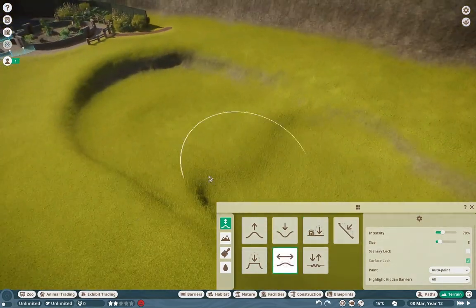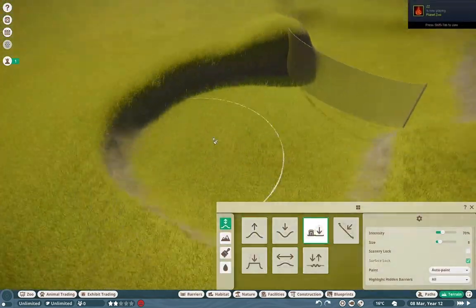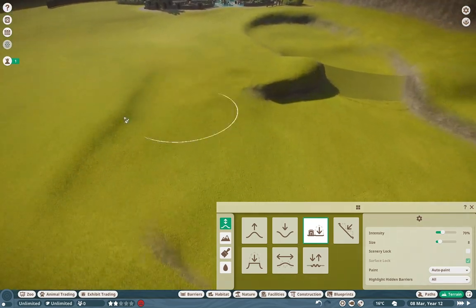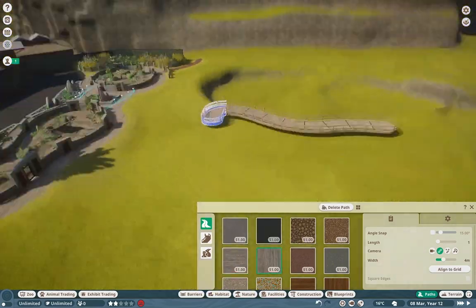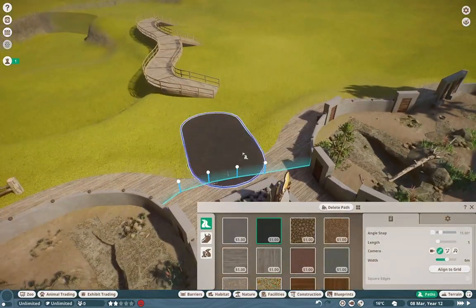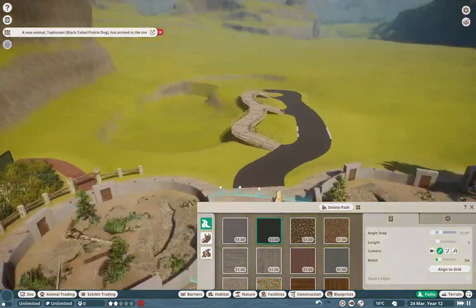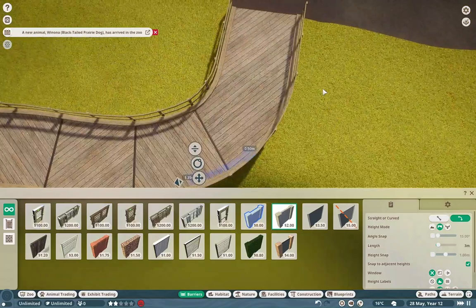We are continuing on with a sea lion habitat, and I was so excited for these guys. I didn't want to start off with the sea lion right off the bat — it felt like I needed to work up to it, and the prairie dogs were the perfect way to start us off. But these guys are the real showstoppers. I want two main viewing spots: an underwater viewing and an above-ground viewing, which was pretty important in the design of this habitat.